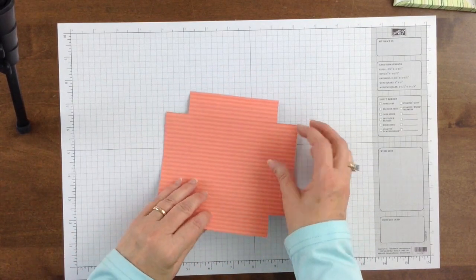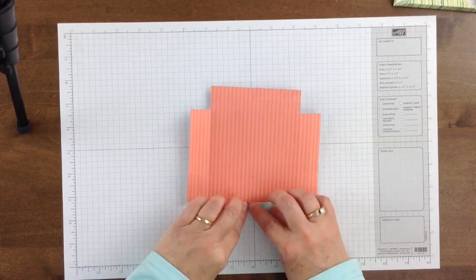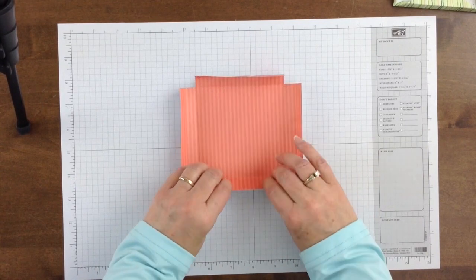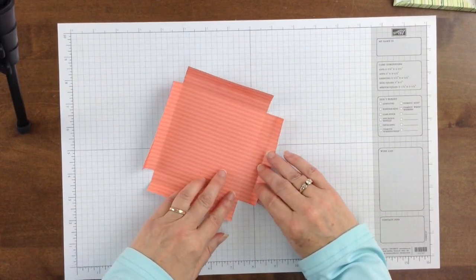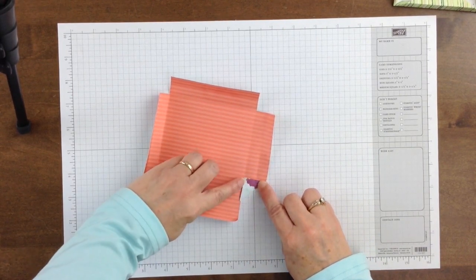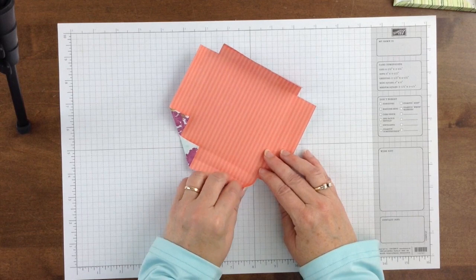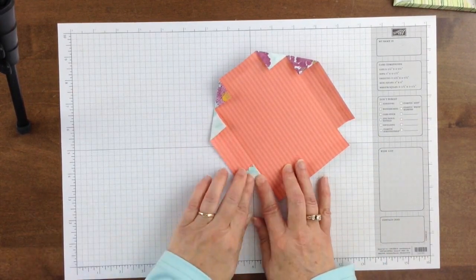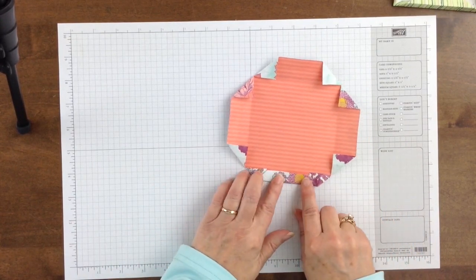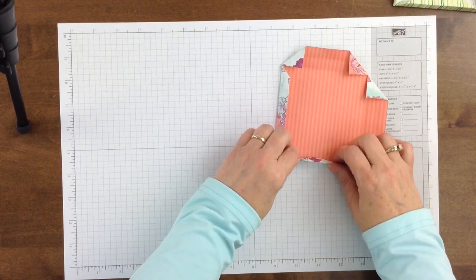Next, fold on all of the score lines. Then fold each corner on a 45-degree angle — to do that, take the edge of the paper and line that up right along the score line so that the edge of the paper is right on the score line, and then do that on all of the corners. Then fold over on those previously folded score lines and when you do that it will create the miter.